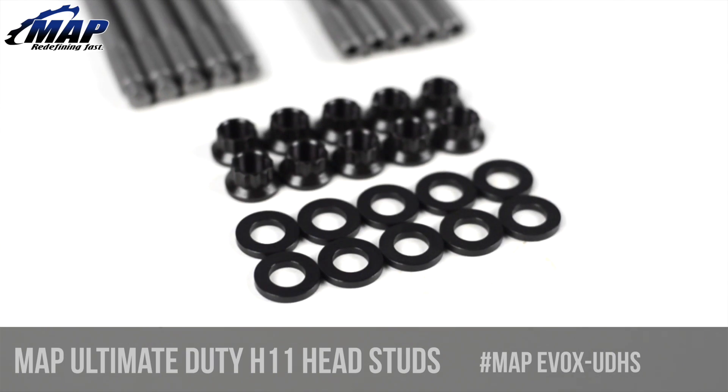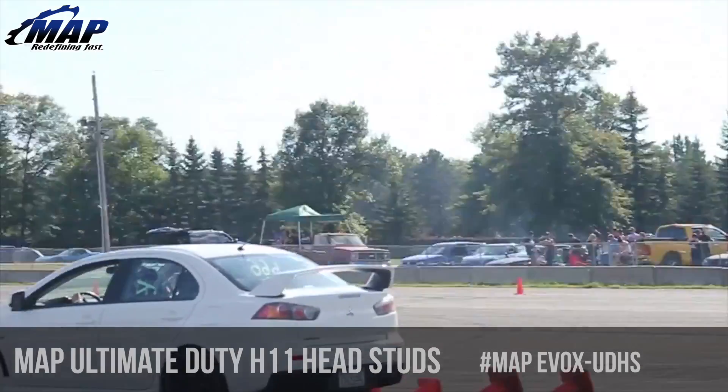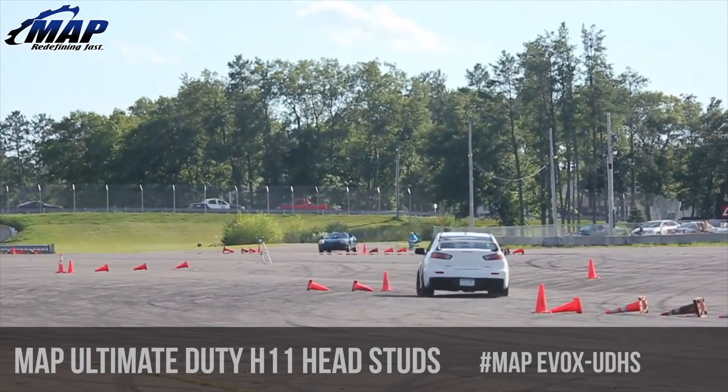Consider these an insurance policy for your head gasket. If you're looking to make big power but don't like the idea of lifting your cylinder head and replacing head gaskets frequently, these are exactly what you need.